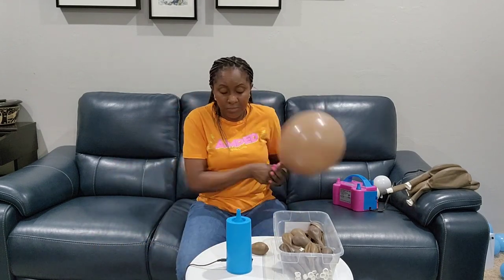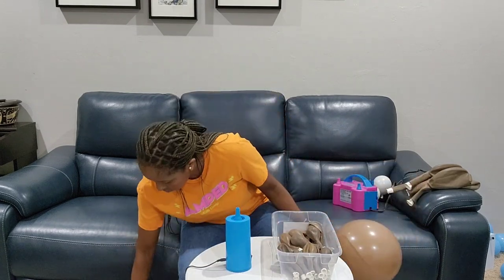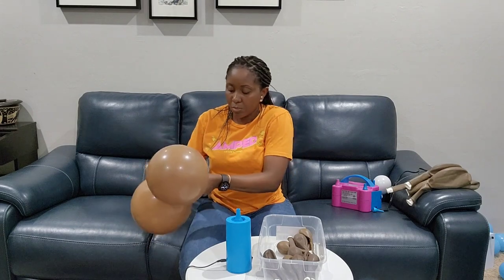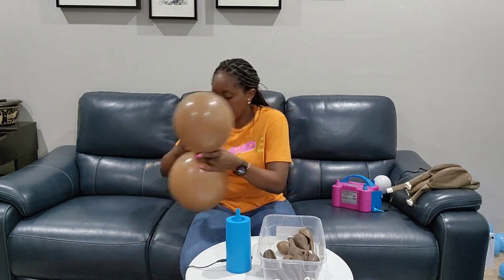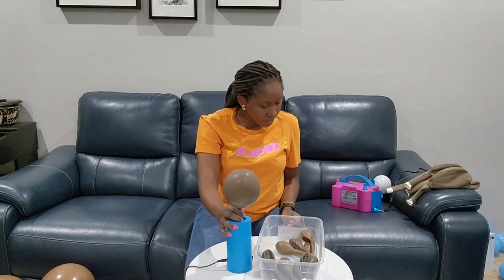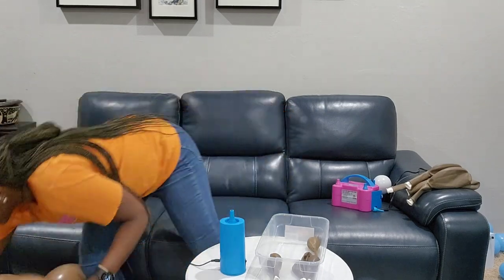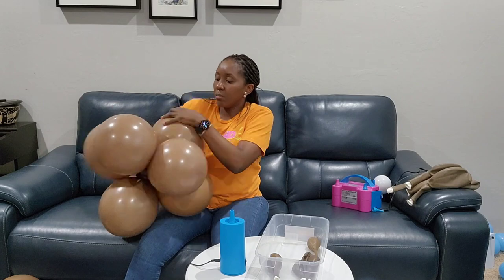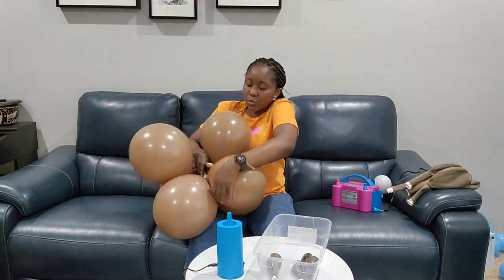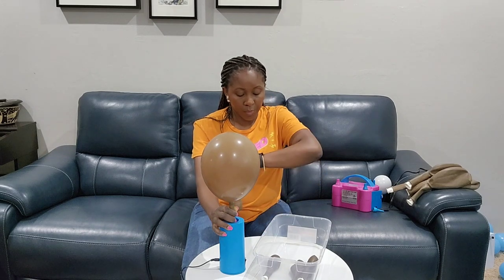I have my tub here with my double stuffed balloons — I'll show you later how I double stuffed them. I have to work with what I have because life happens and this is reality. I try to make the video so you guys see the positives and the struggles. My mom helped me double stuff the balloons so I decided to start by inflating the ones she already did. Today was a busy day because the kids had to go to camp and I volunteered at church, so I'm rushing to get all these balloons inflated for the event tomorrow.